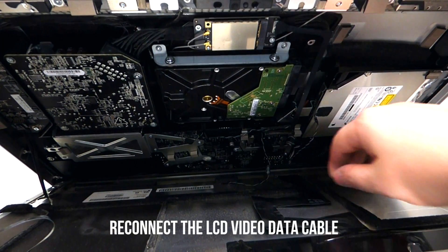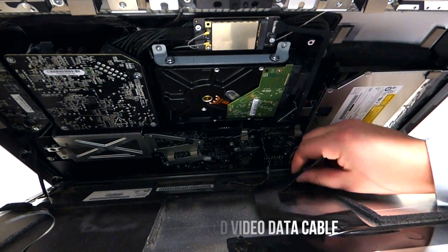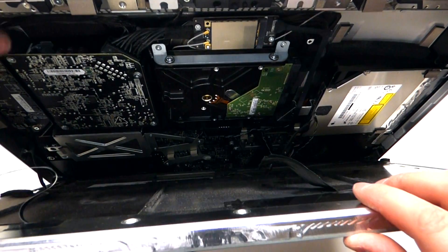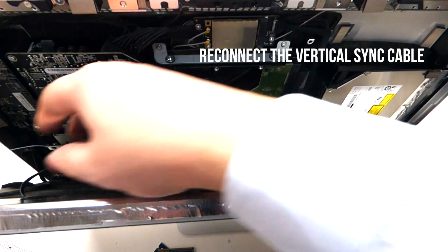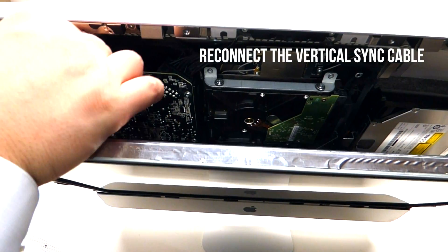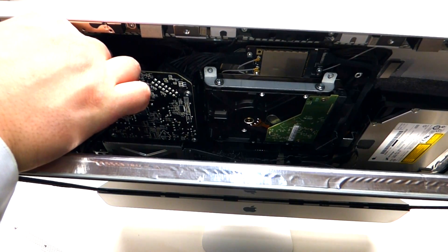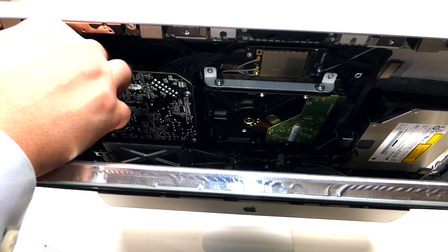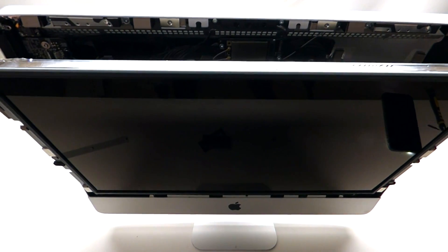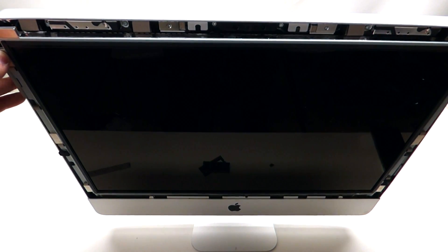The next thing we want to plug in is the actual LCD cable. Lastly, plug in the first cable that we took out — it goes right inside this little lever and just clicks in like so. Now shift the LCD into the correct position and push it in gently.